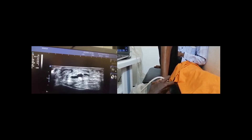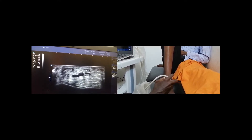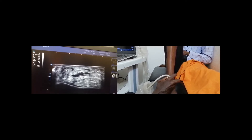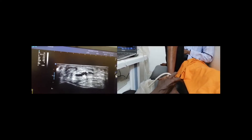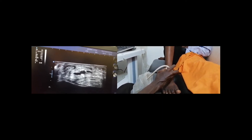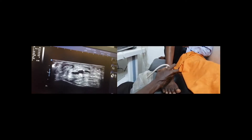So here we have the tibialis anterior tendon, we have the extensor hallucis longus tendon, we have the extensor digitorum longus tendon, and there is the neurovascular bundle. It is important to view every tendon in its full length in order to evaluate it completely.